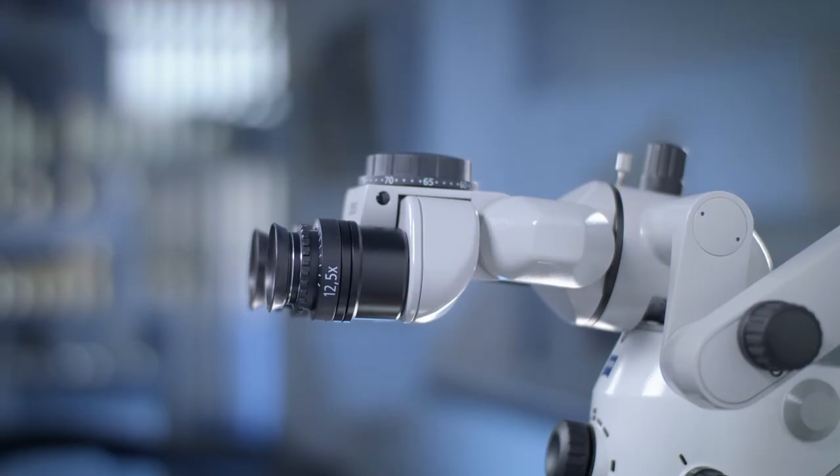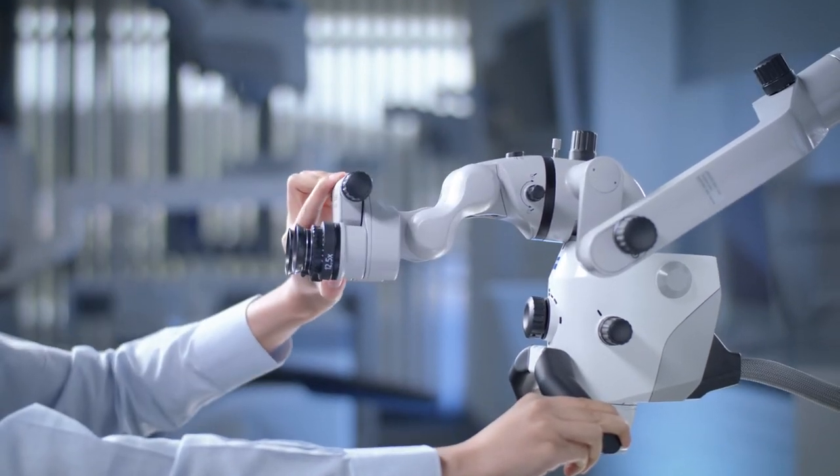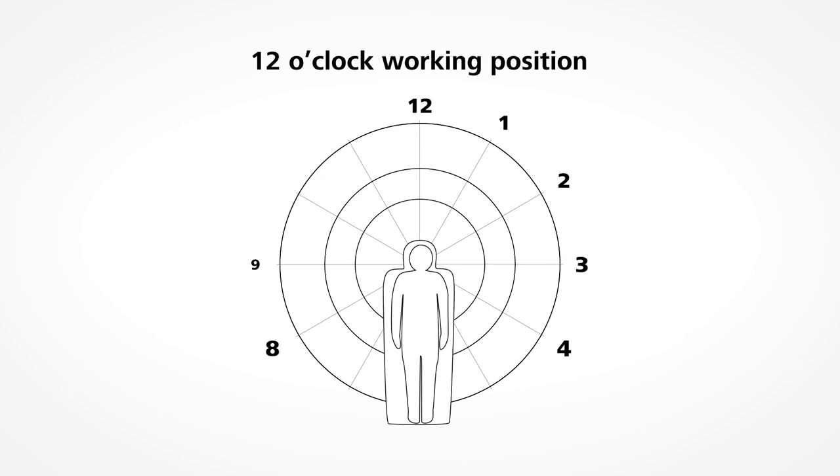Compared to the tiltable tube, the foldable tube adds an additional 4 cm in the extended setup. This could be an advantage if you work in the 12 o'clock working position a lot and need more distance from the patient.